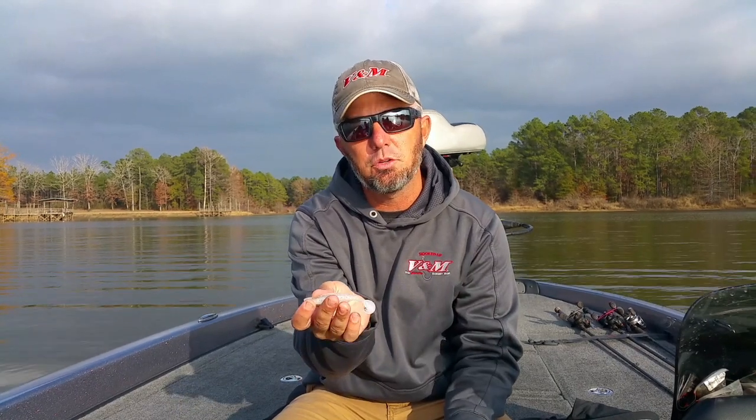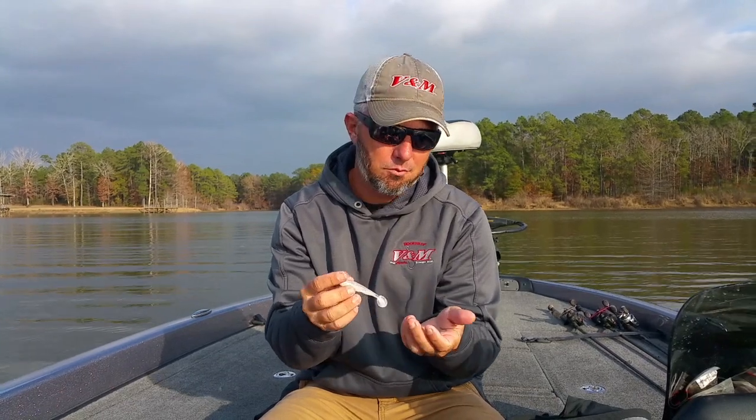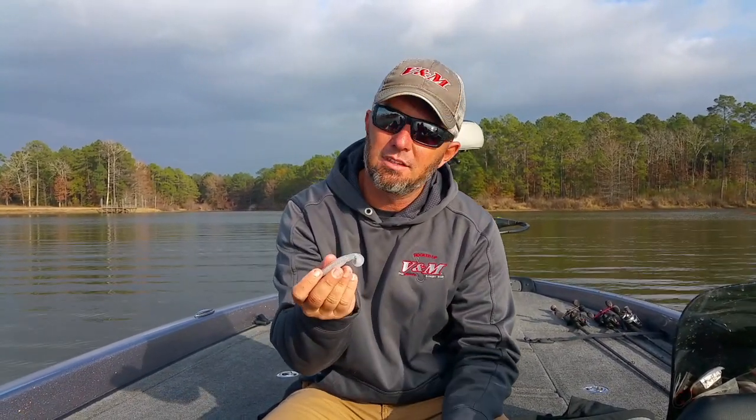But we actually went down and used a smaller Thundershad Junior on the outside. It seemed like in a few places they were feeding on small shad — that's a great way to get some more bites. We still rig it up on the same Lockdown Swimbait jig head. It's nice to have that little subtle action of the Thundershad on there at times when the bite's a little bit tough. But my number one still is the Hightail Shad.